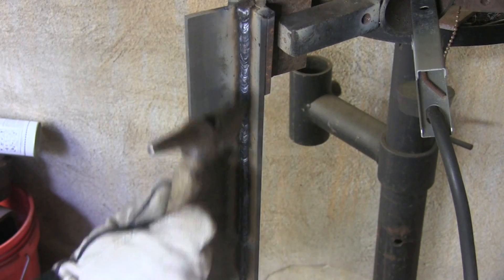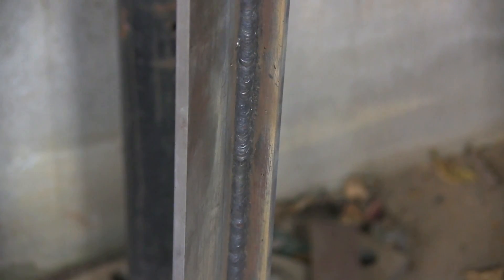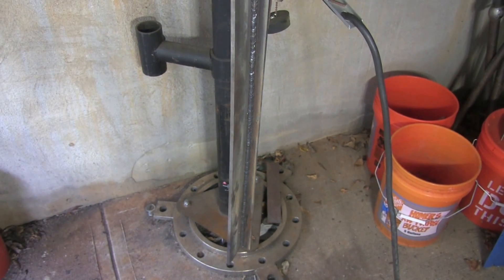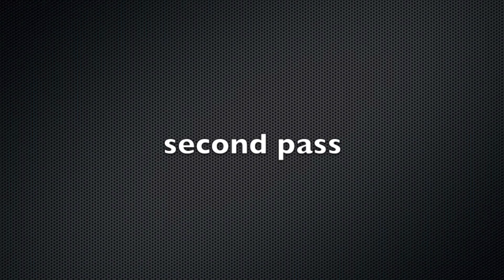I didn't capture any good shots of arc blow here, but I encountered some here and there — mainly up toward the very end of the piece. Alright, second pass.